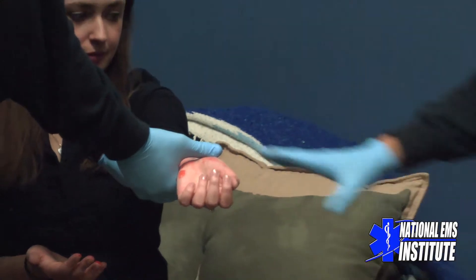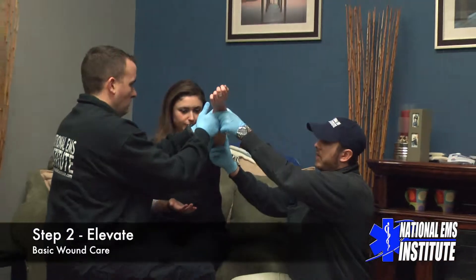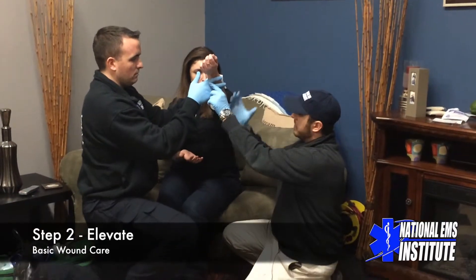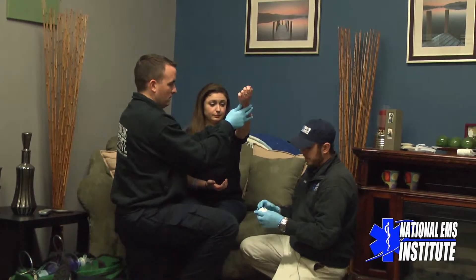The next step, once we have direct pressure, is going to be elevation. My partner is going to do this, though a patient might be able to do this themselves. The idea is to keep the injury up above the heart — we're going to have reduced blood flow to the area, and that's going to help in controlling the bleed.